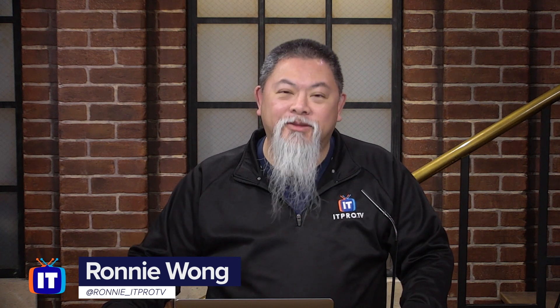Someone's telling you that your wireless is actually slow? Well, how do you find that out? I'm Ronnie Wong, and I'm here to tell you what the pros know.